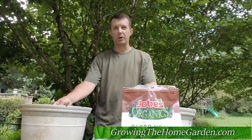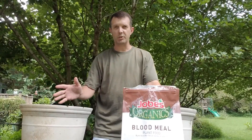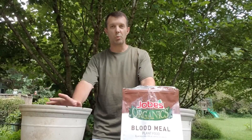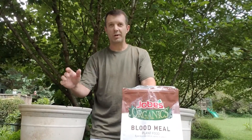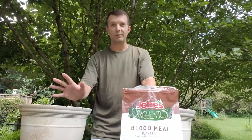Hey everybody, this is Dave from Growing the Home Garden. Today I'm setting up a little bit of an experiment. Not too long ago, a video on squash and flowers — particularly the male type or female type of flowers — went pretty crazy on my YouTube channel. 41,000 views in a month was crazy for me. I know for other blogs and stuff like that, it's not.